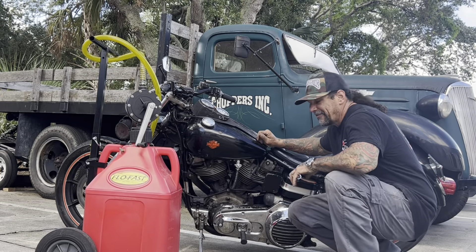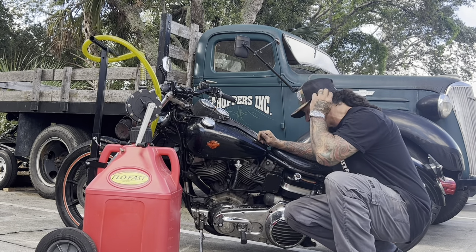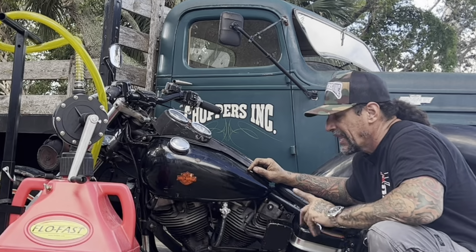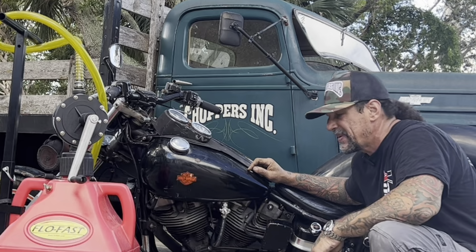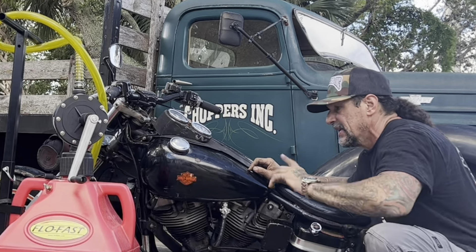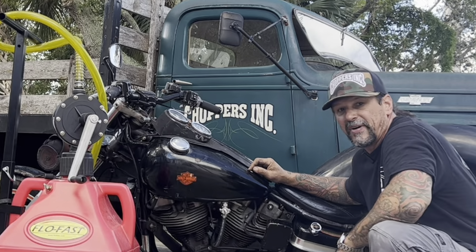You can see the dent is gone. I can't stress enough how careful you've got to be doing something like that — it's really easy to blow a tank up. I had a lot of pressure in this, probably 25 to 30 psi, and you can see it got that dent right out. So now I'm going to go ahead and fill the tank back up with the FlowFast and go for a ride.